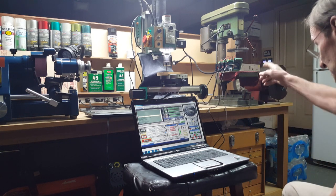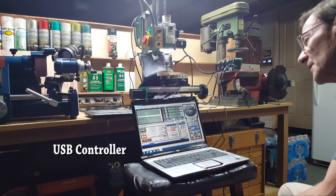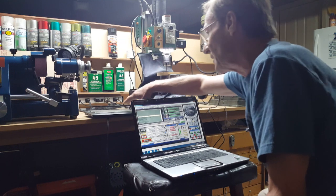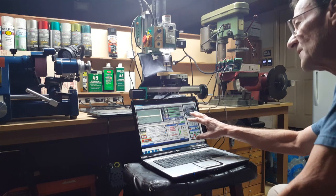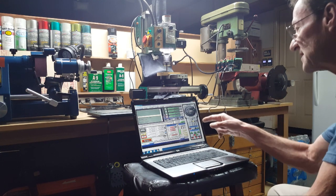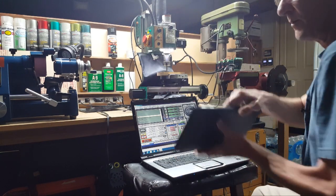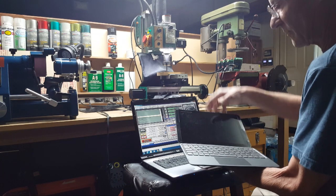Heads up: I'm using the SainSmart four-axis CNC controller. This is a Windows 7 laptop — Windows 7 will talk to it. I have a Windows 8 tablet here and it will not. Windows 7 runs Mach 3 and talks to the SainSmart card; Windows 8 runs Mach 3 but will not talk to the SainSmart card. I really want to use the tablet because it's a touch screen.